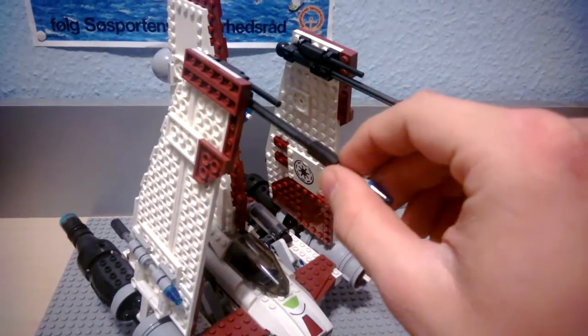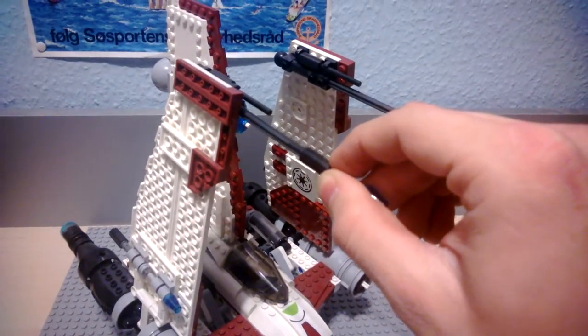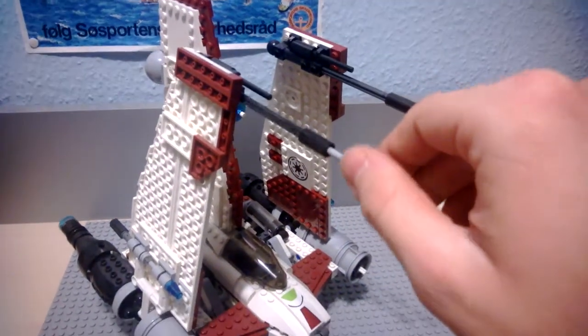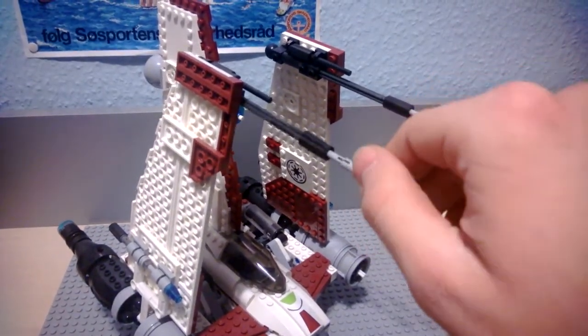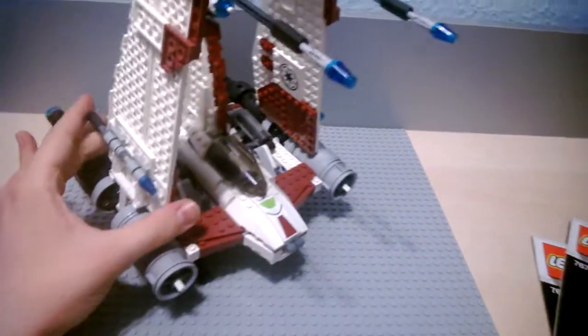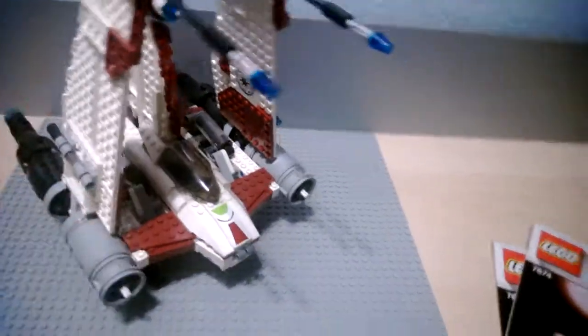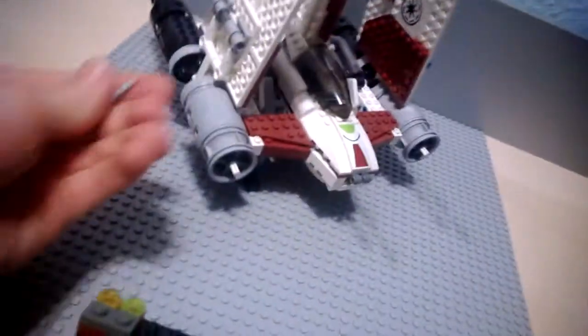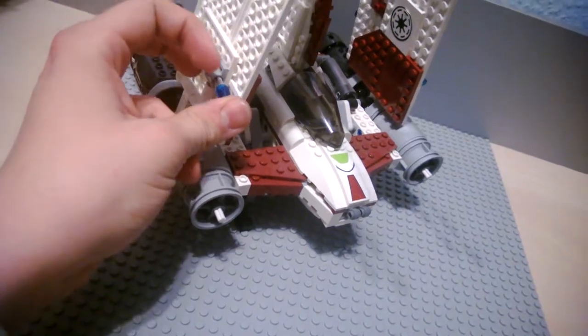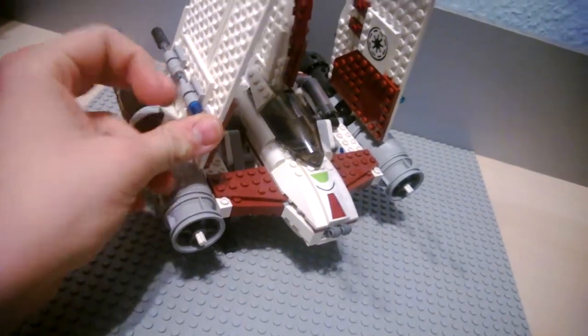It came with two extra flick-firing missiles — I don't know why I said 'flake' — and I just put them up here to avoid them being lost. As you can also see, there is a mechanism for shooting them off, and it works. There are the same on the other side as well.